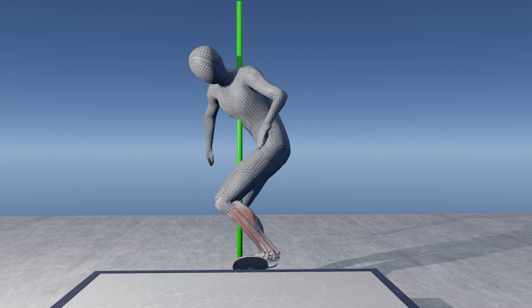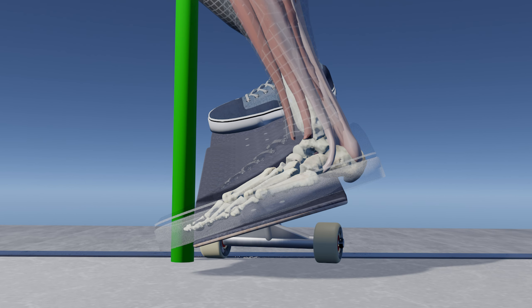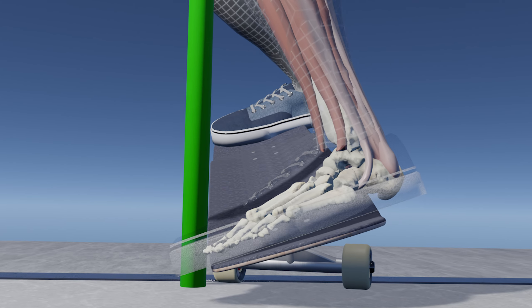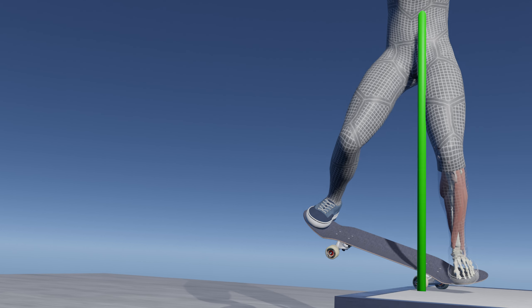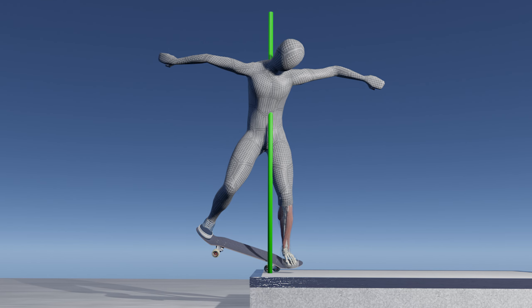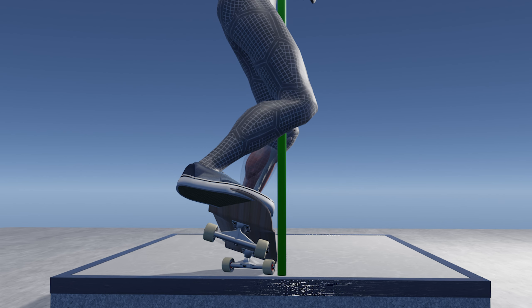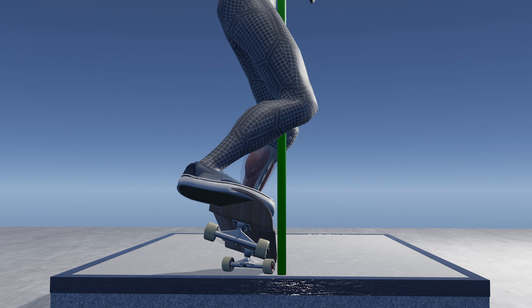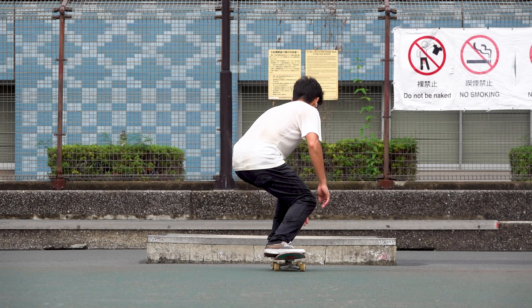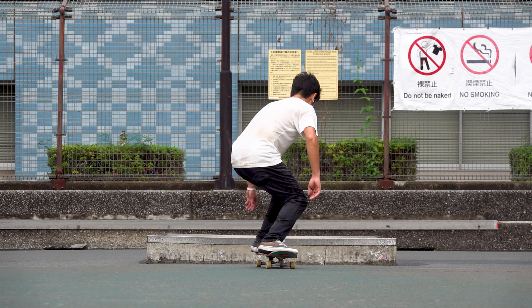Another vital point: even if the talus bone is in the right place, balancing becomes difficult if you lean too far forward, because you'll be putting more weight on the toe side and eventually land on the toe side upon locking into a manual. In that sense, a manual trick starts from the approach, and you have to be ready to keep your weight above the talus throughout the trick.